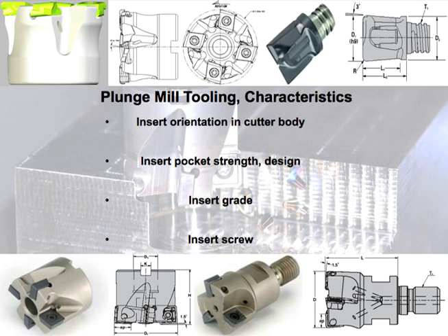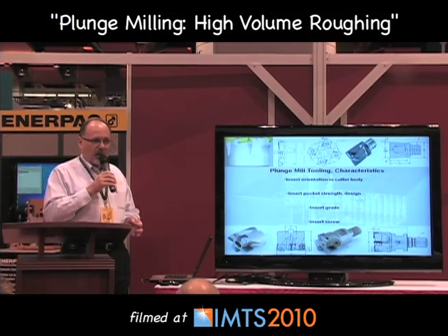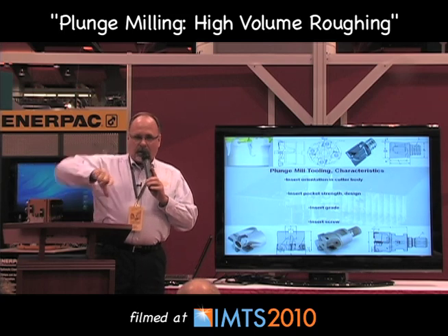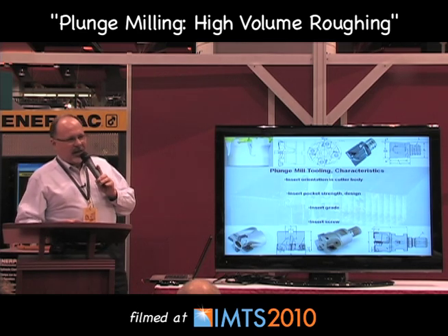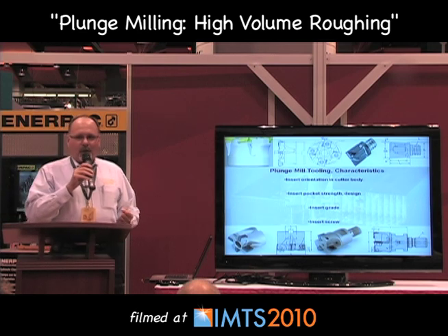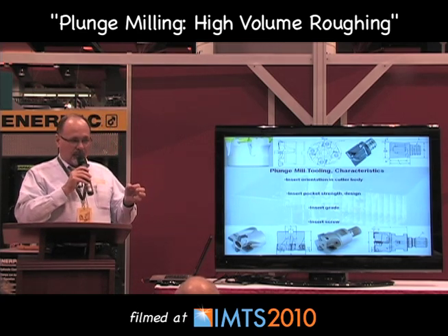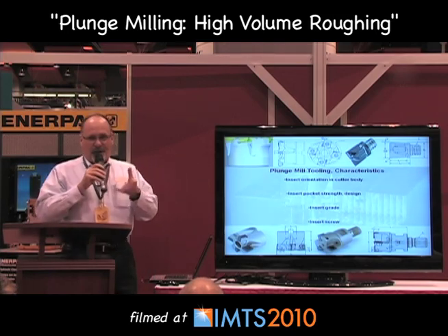The insert screws play an important role. The only thing you guys can really do is make sure you don't take a worn driver and put it into the screw, because if the driver or screw head is worn, you'll cam out of it and think it's tight — but it's not. It's going to come loose in the cut. And if you're really pouring the coals to it like you should be able to, that insert screw is going to fail. Take the time to look at the spokes of the torque driver and the screw. The cutter will fail if the screw comes loose.